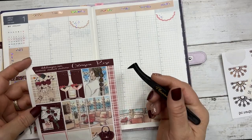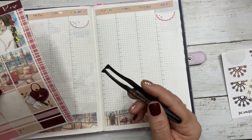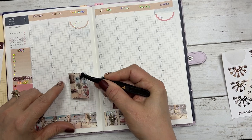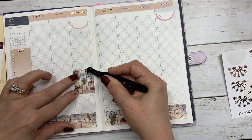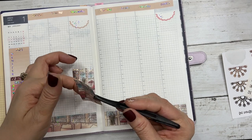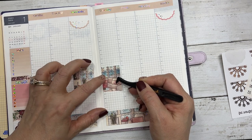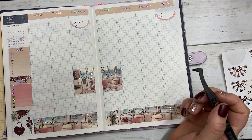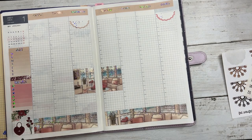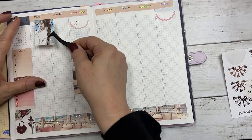I use my scallop half circles on Wednesday for Hump Day Happy Mail and on Sunday for new releases. Let's put down the full boxes — I'm going to do the scenery in the middle here.